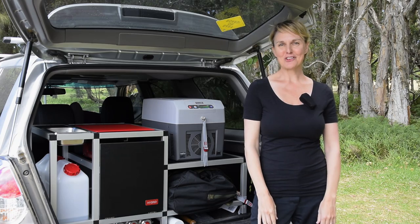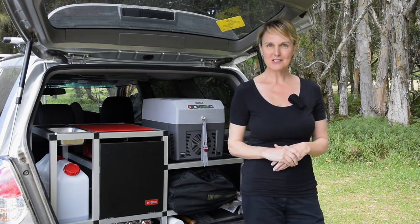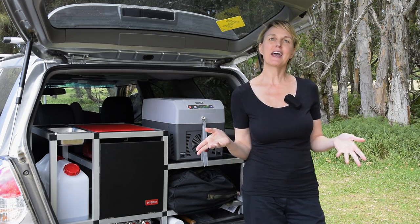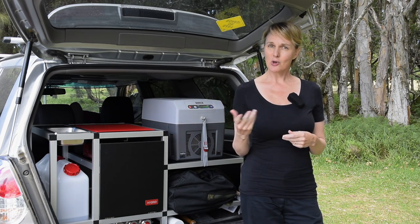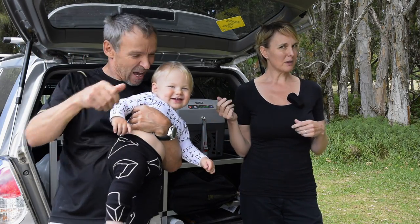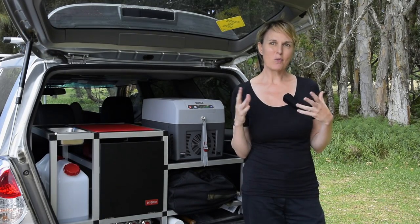Hi guys, this is Catherine and Andre from Hybrid Australia, and today we're going to introduce you to the Austent 32nd tent. For many years as a couple we enjoyed camping out under the stars. Our small 4x4 served us well and was very practical, but when our son Luca arrived last year we very quickly realised that we either needed a bigger car or we needed to organise our gear in a much better way.